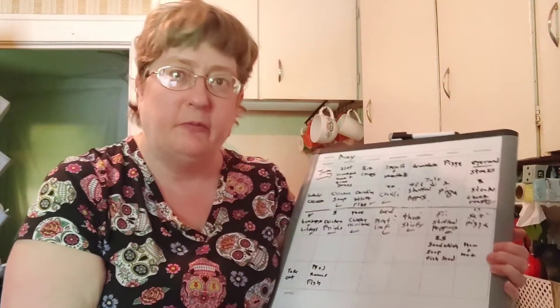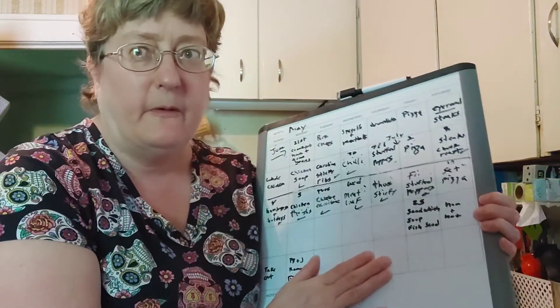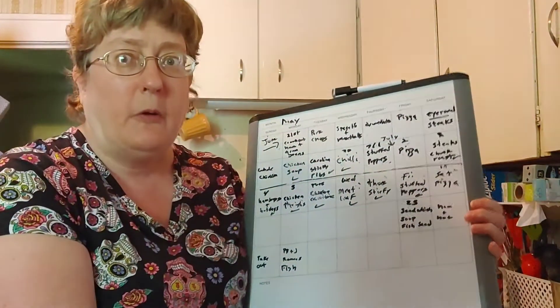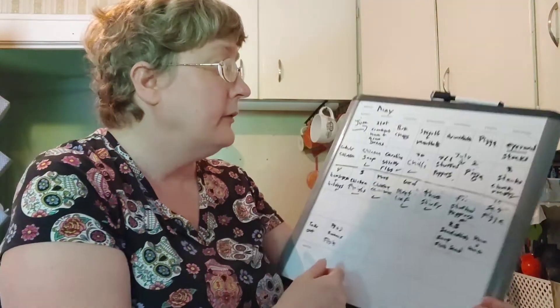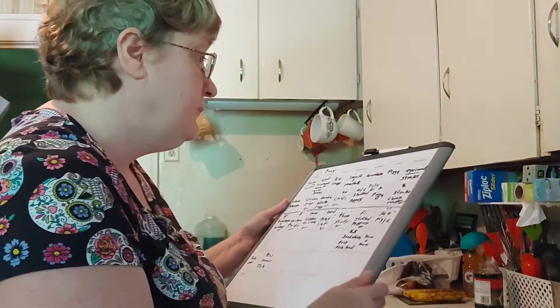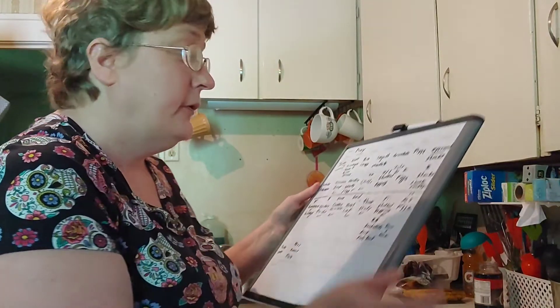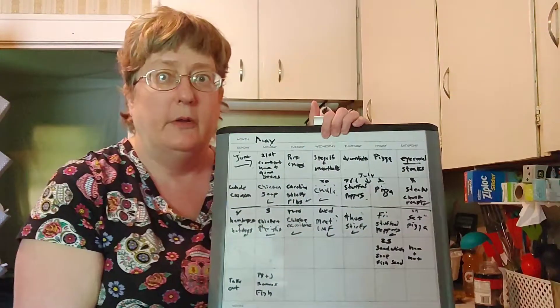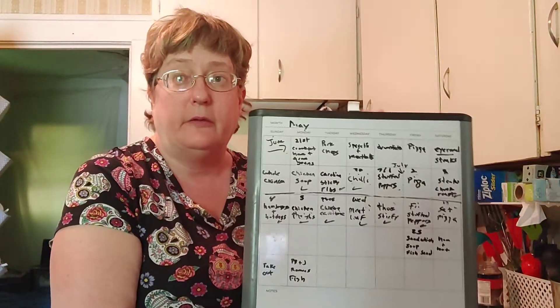For those of you who follow me every day, this is my menu board — you've seen it before. For those of you who are new, I use a dry erase board to plan my dinners. We are planned up until the 10th of July, so that is a lot of nights where I don't have to worry about what's for dinner. We do switch it around quite a bit, and it's never set in stone. I'm going to be adding lunches to this board to make meal time for lunches a lot easier.